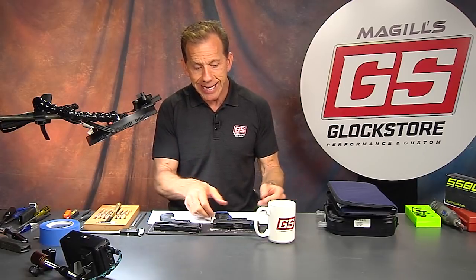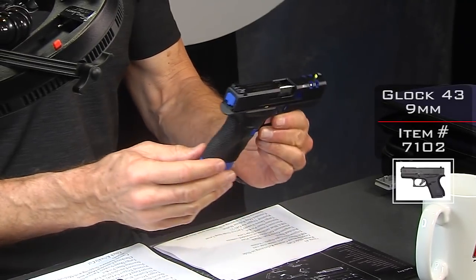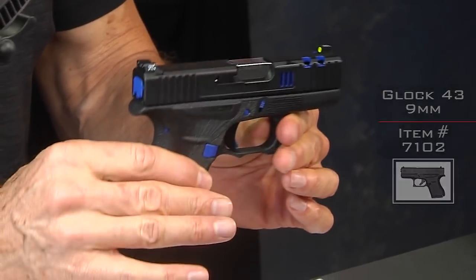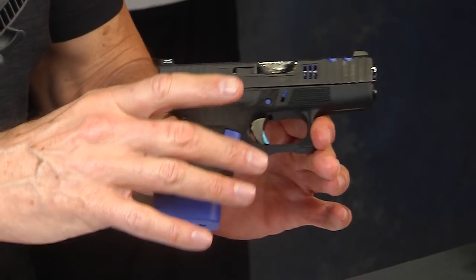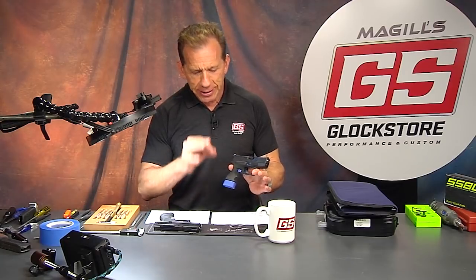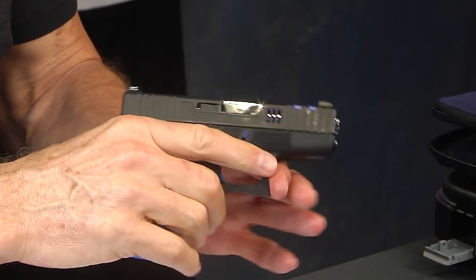The Glock 43 is really the hot ticket in the Glock world because it is the single stack slimline nine millimeter that is a perfect carry gun — tiny, lightweight, but still nine millimeter and still shoots like a Glock. A lot of these smaller guns, especially some of the steel smaller guns, are stingy in your hand when you shoot them. It's ouch. The Glock 43 with the polymer frame is very soft shooting.